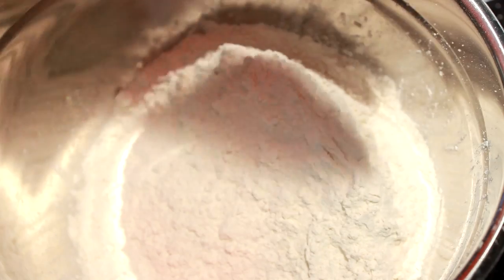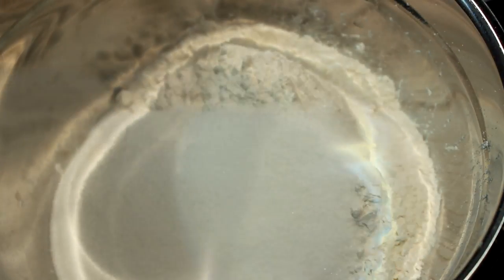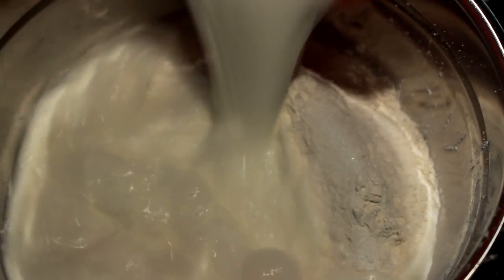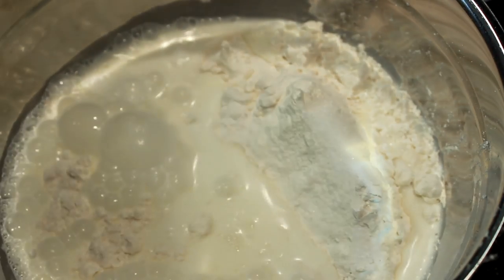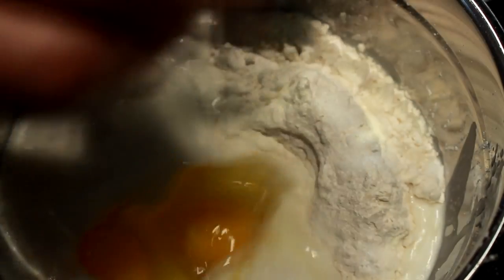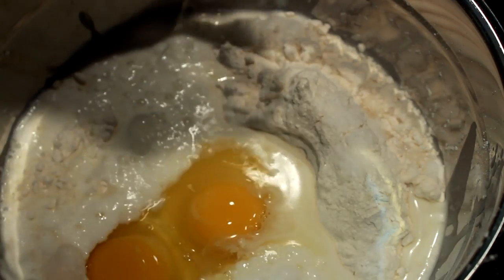What you're gonna do is put three cups of flour in a bowl, a quarter teaspoon of salt, one cup of sugar, four teaspoons of baking powder, one and a half cups of cold milk, and two eggs.